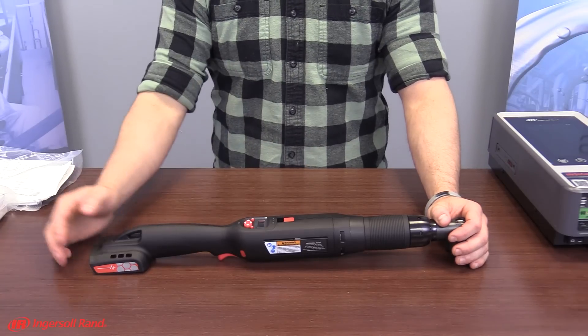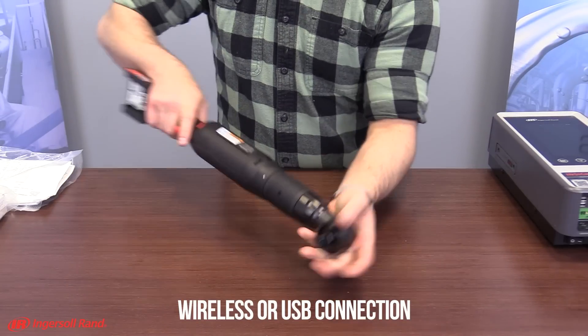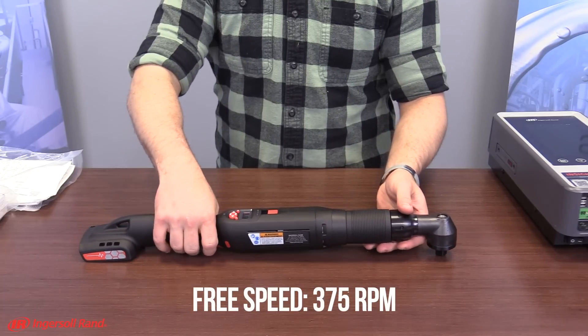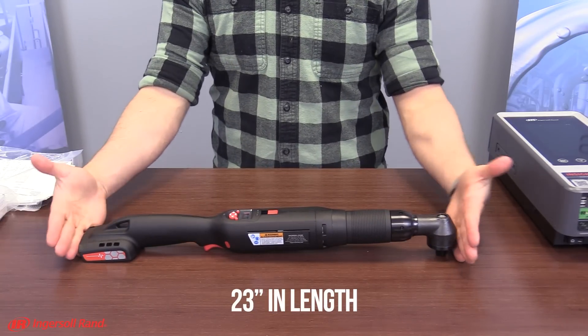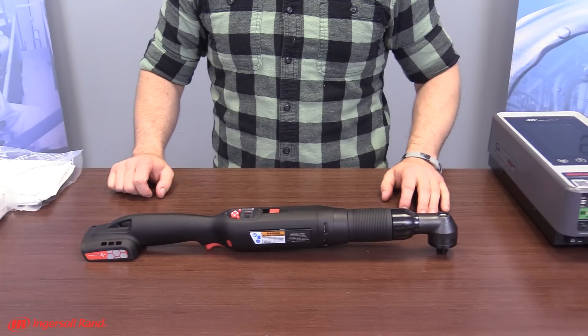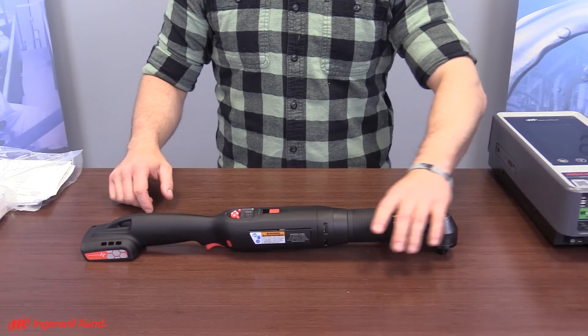The tool communicates through a wireless or USB connection. It has a half-inch square drive size with a free speed of 375 RPM. It's 23 inches in length with a torque range of 12 to 80 Newton meters. It weighs just five pounds and is ergonomically designed.